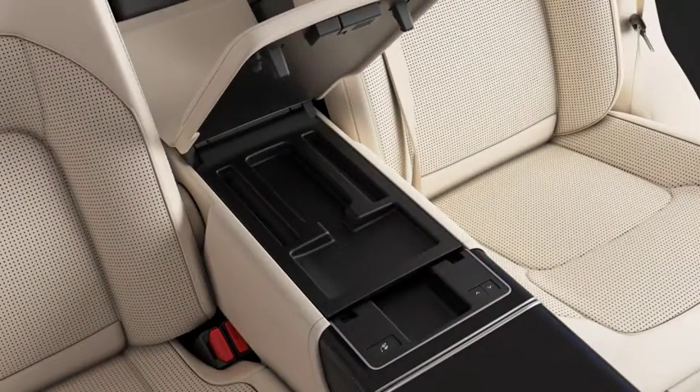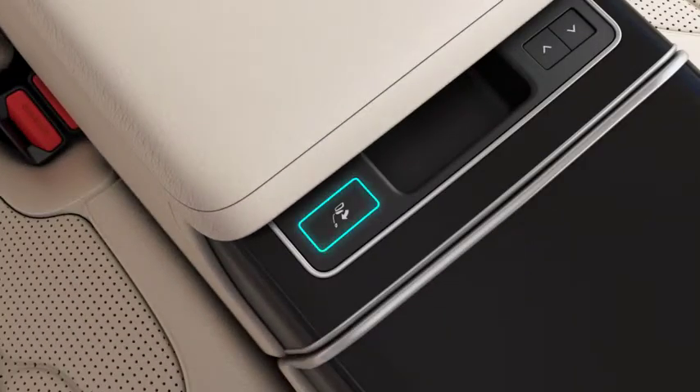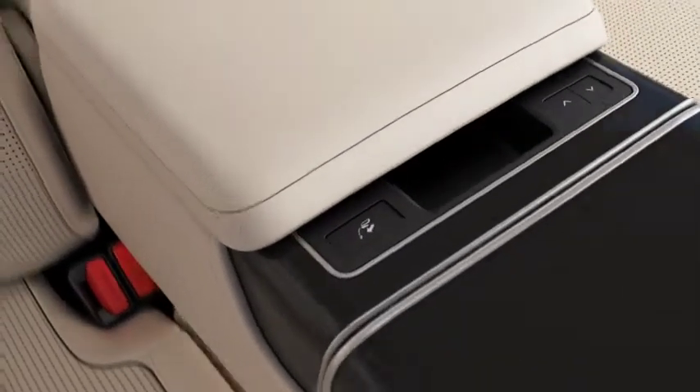To return the center console to the upright position, make sure the lid is fully closed. Press the fold button to retract the center console.